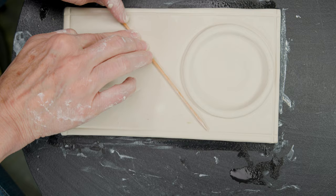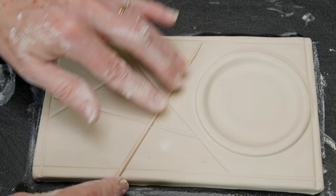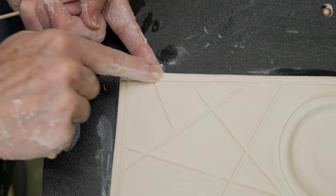I then used the stick inside the border and impressed straight lines from side to side. I continued this pattern at different angles to create intersections of lines. The stick is just flexible enough so I can keep it from impressing past the border, but if you do go past it, just wet your finger and wipe it away.